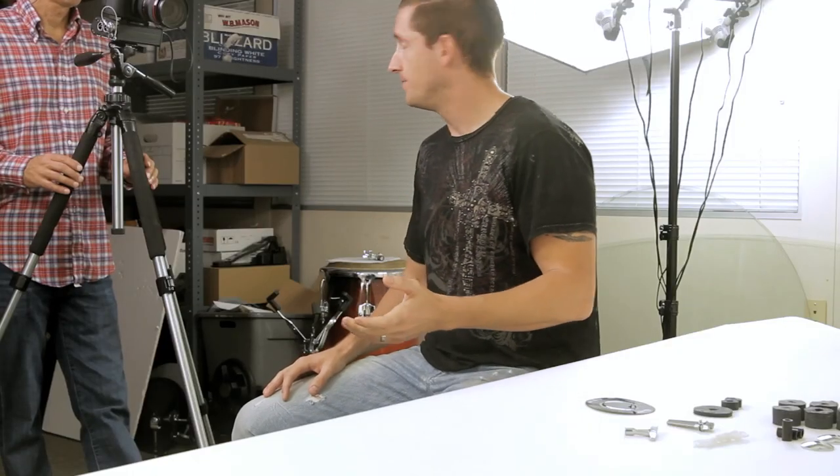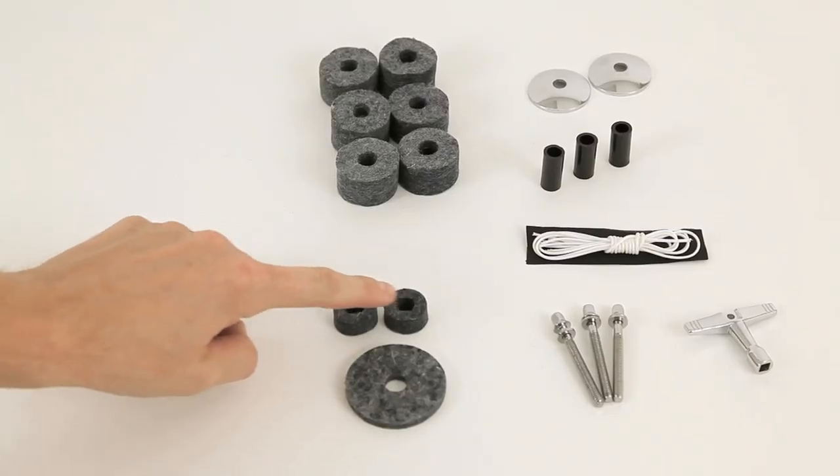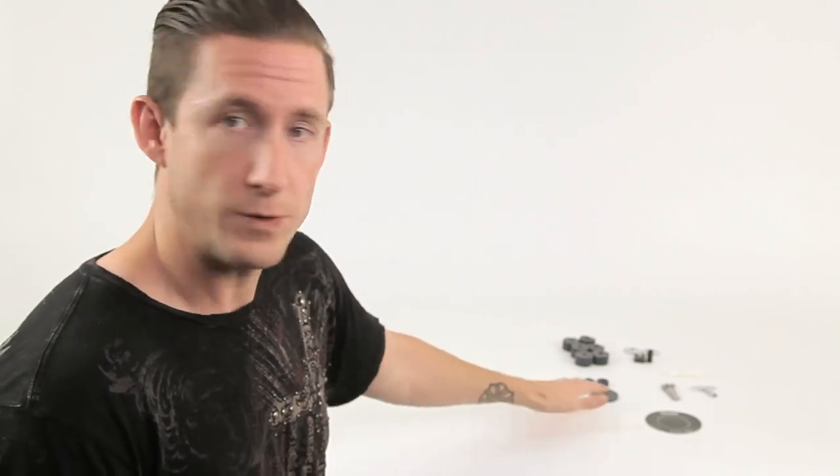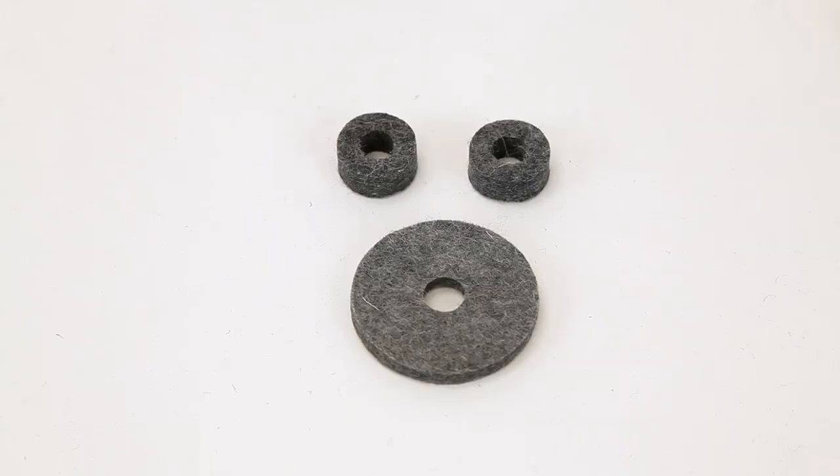Let's go to hi-hat land. We've got hi-hat clutch felts — those protect your hi-hats from getting damaged by the actual clutch. And we also have the hi-hat cup felt, which is the felt that protects the bottom cymbal when resting on the hi-hat cup.